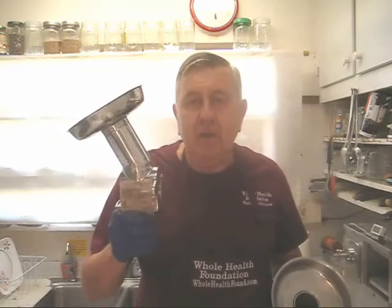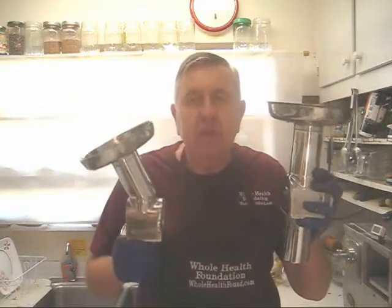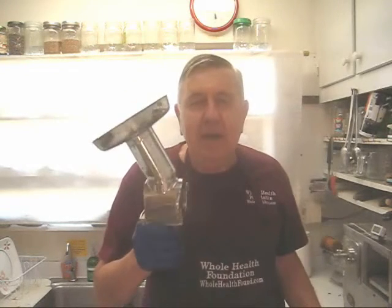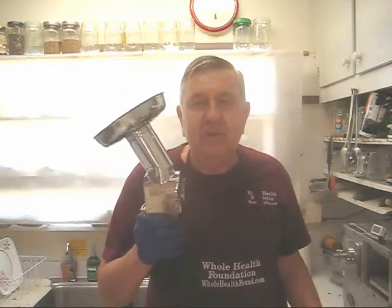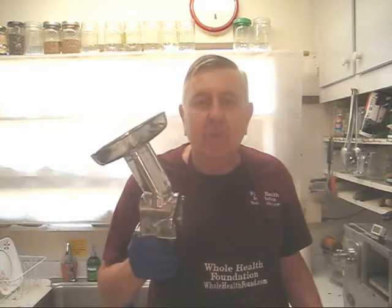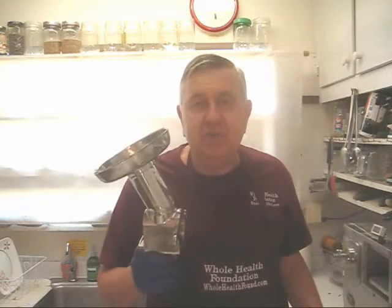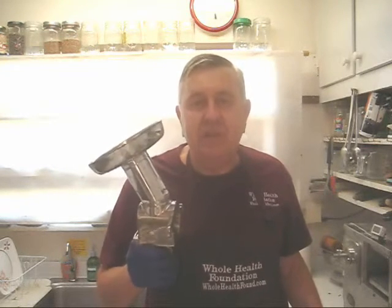Well, there you have a comparison, my friends, of the Whole Health Foundation front loading feed tube to the Norwalk Juicer top loading feed tube. I hope you like what you've seen, and I can tell you that I will never go back to the top loading feed tube ever again. My preference is the front loading feed tube for several reasons: first, it's ergonomically more comfortable to use, and there's no blowback — it virtually eliminates 100% of the blowback.